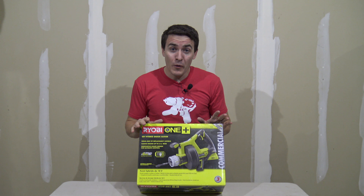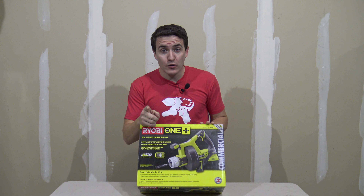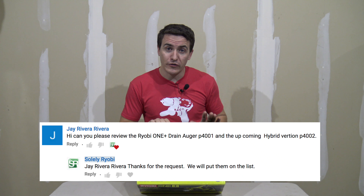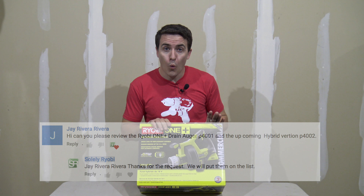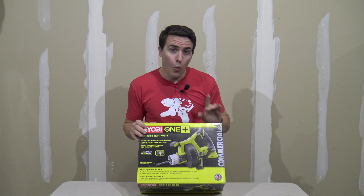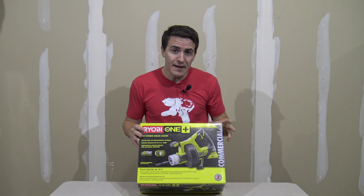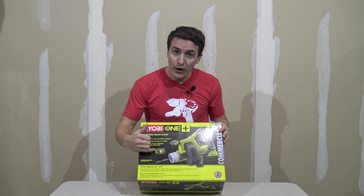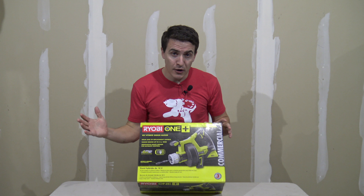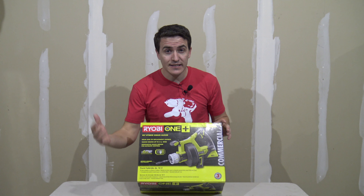Today we have a clogged drain so we're going to open this up and give it a try. I want to give a shout out to Jay, who first commented and requested we take a look at the P4002 as well as the P4001, which hopefully we'll get our hands on soon. The biggest difference between the P4001 and P4002 is that the P4002 is the hybrid model — it can run on battery or corded, giving you unlimited runtime with the power cable, or portability with the battery.